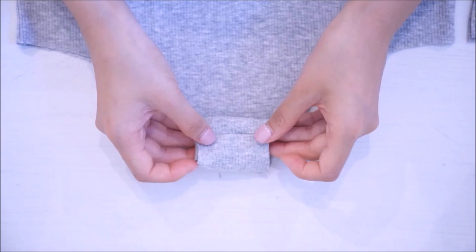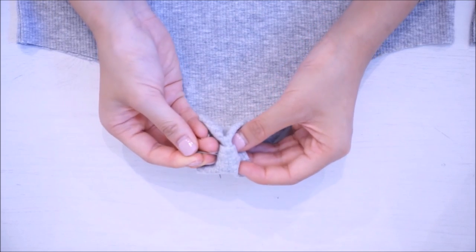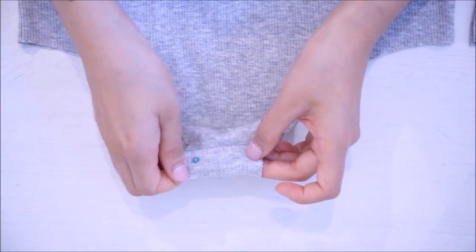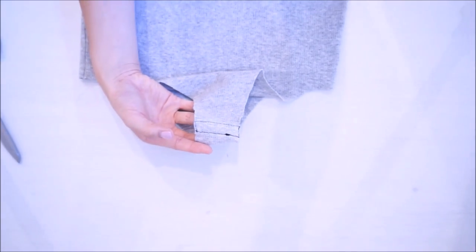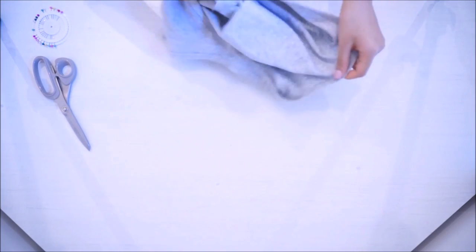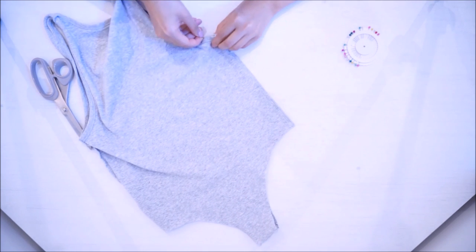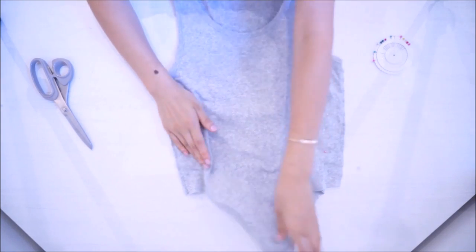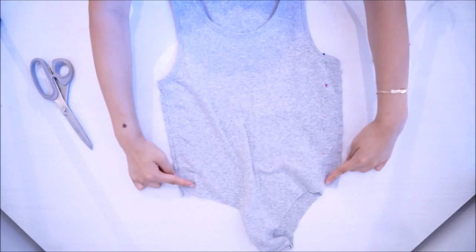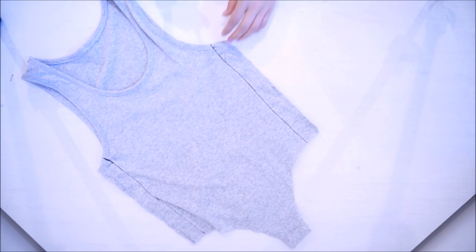Then you're gonna cut wherever you marked. Then you're gonna sew just like this. I'm pinning just to know exactly where I want to sew. I sewed a box-shaped thing just so it can be secure — and honestly, no one's gonna see this, so you can really sew that however you want. Then I flipped it inside out because I want to fix the sides since it was a bit too wide for me. I'm randomly pinning a straight line on the side because the fabric is really stretchy, so even if I do it a bit too tight, it's gonna stretch and fit perfectly on my body.